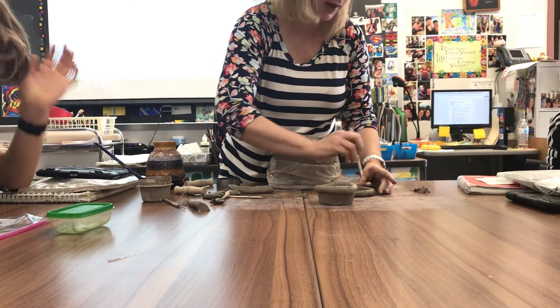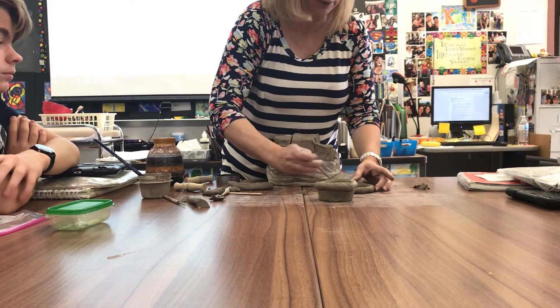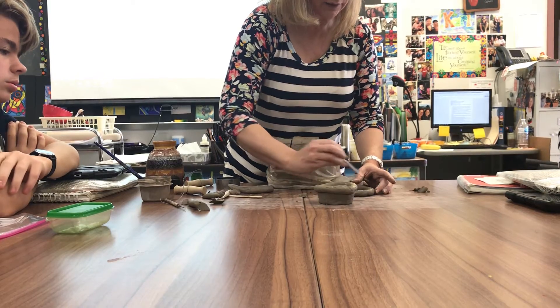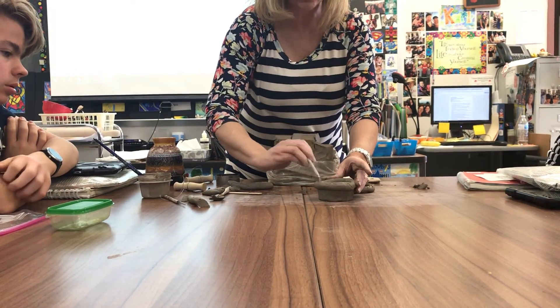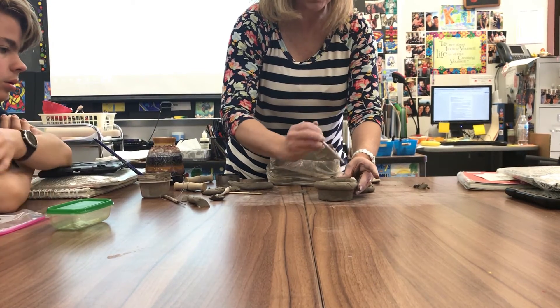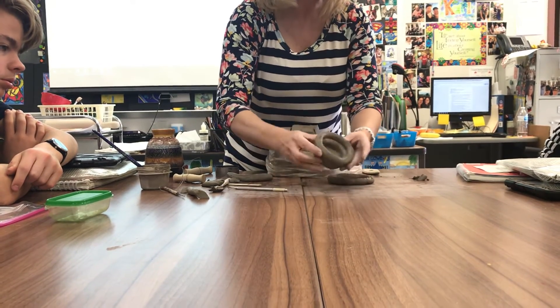We've got three coils high. Every time you build three coils, you're going to stop and smooth — you don't need to stop and smooth every coil. My suggestion is, if this sets up even overnight, it gets more firm. So wherever you stop at a day, that part needs to be smooth. Before I would leave today, I need to smooth all of that.